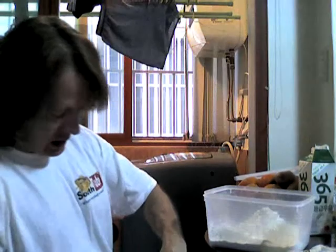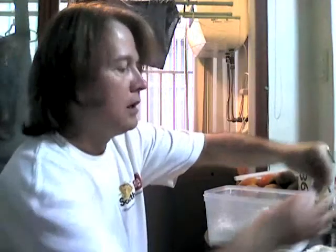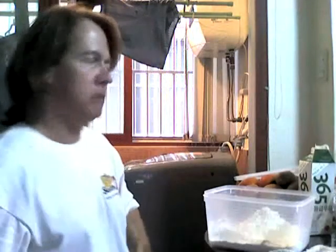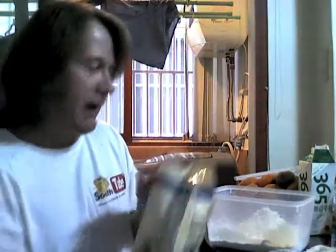I like my cakes and cookies and muffins to be not too tender. I like to have a little resistance to my tooth — a little bit of chew. So I like a strong bread flour.